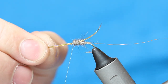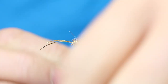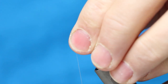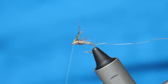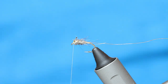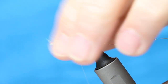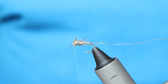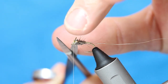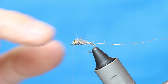We're now going to pull these cheeks forward, catch them in at the eye, and then pull them back. Rather than scissors, I'm going to use a craft knife and take it to two lengths — a sharp craft knife does the job really well. Just snip that off. I missed a bit there, so I've got my half hitch in place.